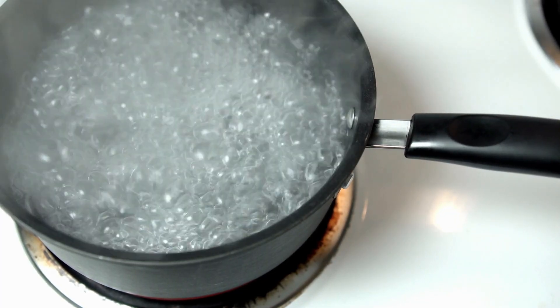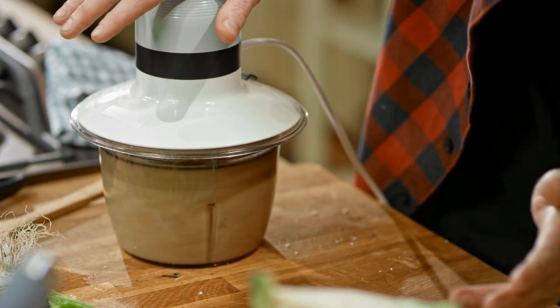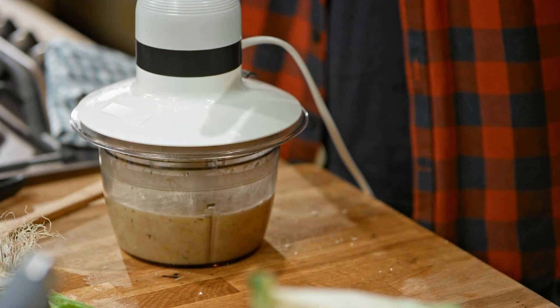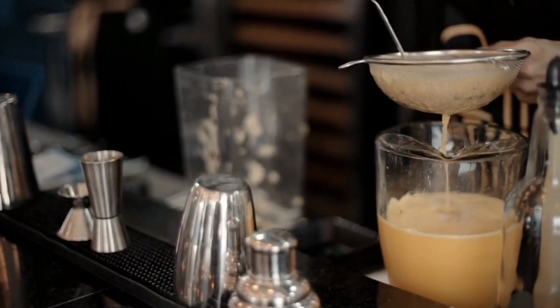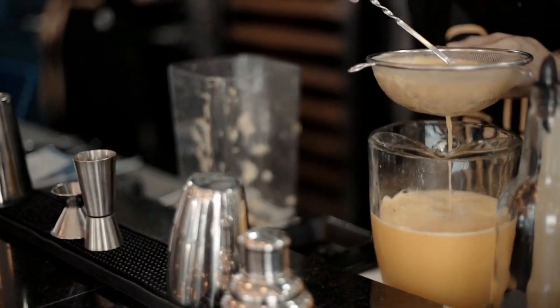Add two cups of water and let the ingredients boil over low heat. Once boiled, it's time to grind them — we want to achieve a smooth consistency. Use a hand blender to grind the mixture until it becomes creamy. Now we have our creamy mixture ready for the next step.